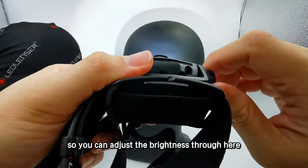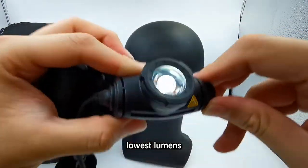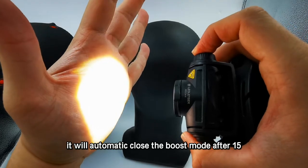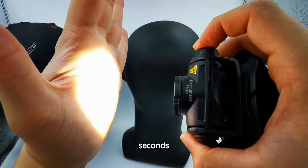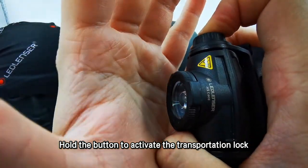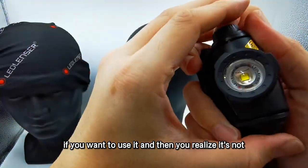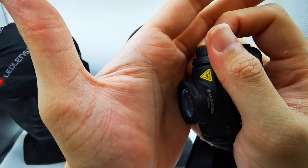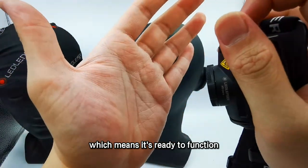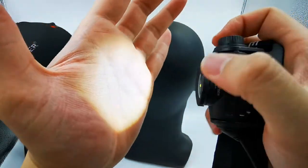Make sure you don't point it at your eyes. You can adjust the brightness through the rotary control. There will be a blink which means it has reached the maximum level. You can rotate to the lowest level, and it will blink again to indicate it has reached the minimum. Double click for the boost mode — it will automatically close the boost mode after 15 seconds. While it is off, hold the button to activate the transportation lock; a blink will indicate it is locked. To unlock, hold the button again until it blinks, which means it is ready to function. You can then adjust the brightness and focus again.